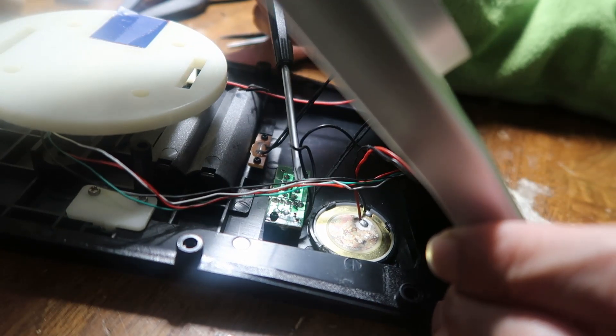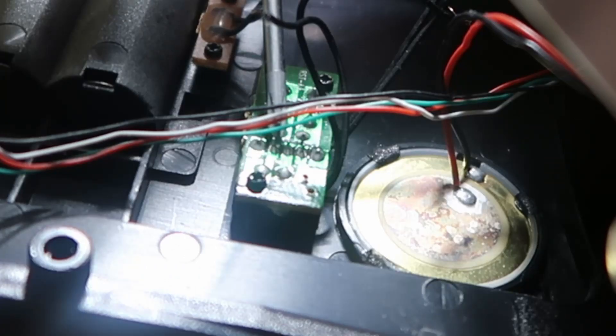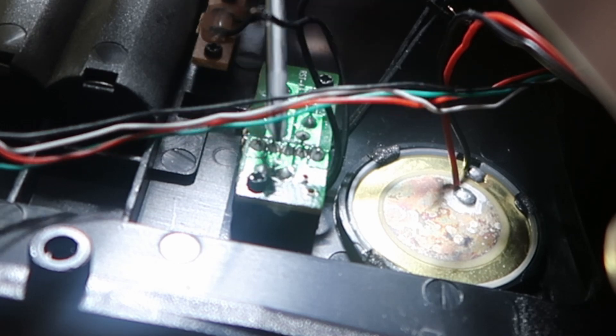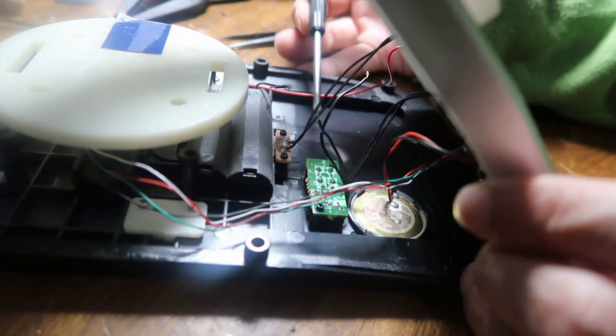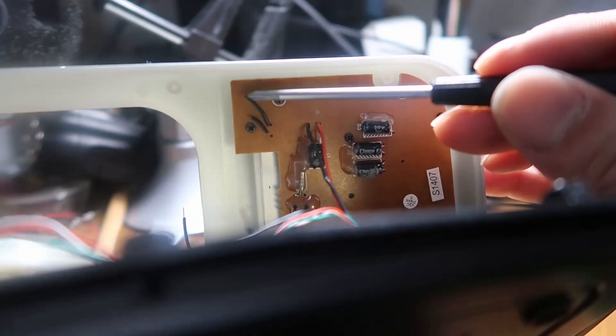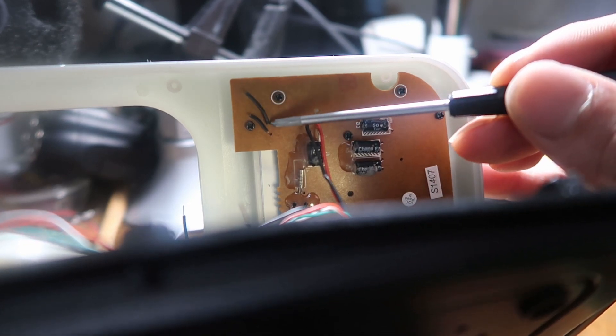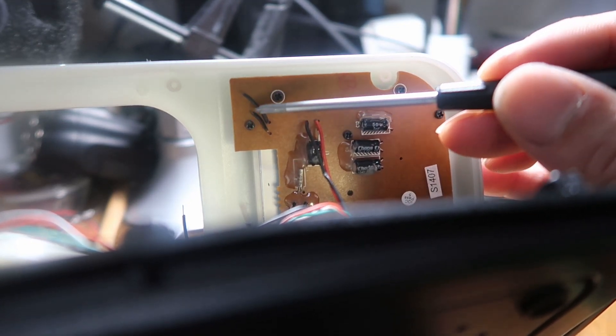After opening this up, you can see the on-off switch over here — these are the three positions. When it's on high audio, it's going to connect this wire and this wire together. I can cut this wire off, which I've done already — those two wires came out from over here and I've cut them. I've left a little bit of wire here in case I want to connect it together later on if I want to permanently set it to high audio.